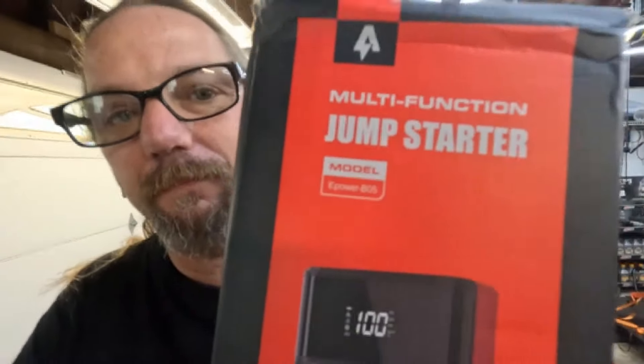Today is product review day. A company called Banggood reached out to me and asked me to do a review on something I sort of reviewed before with another company, but this one's a little different. If you remember, I'll link it up here — I did an air pump review before. Now Banggood has sent me this: it is an air pump and jump pack combo in one.